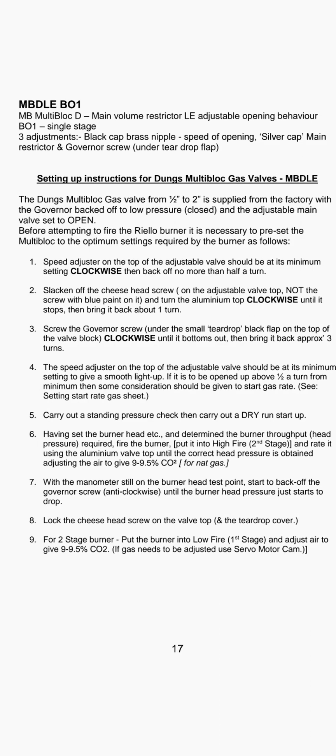Step one: the speed adjuster on the top of the adjustable valve should be at its minimum setting — turn clockwise — then back off no more than half a turn.